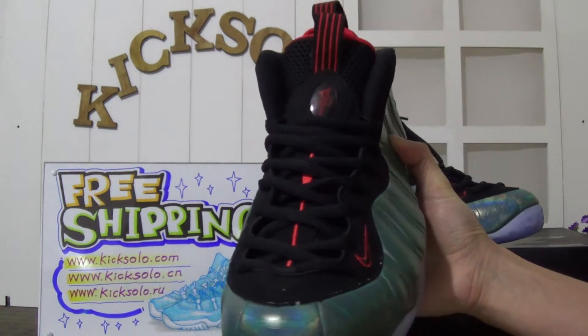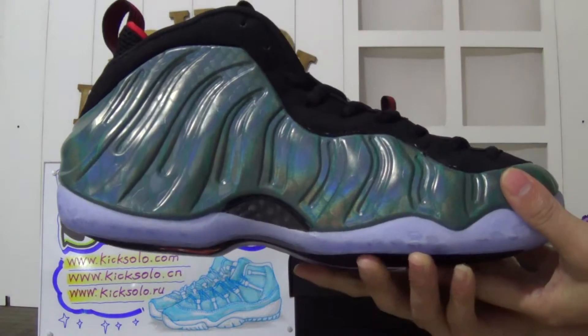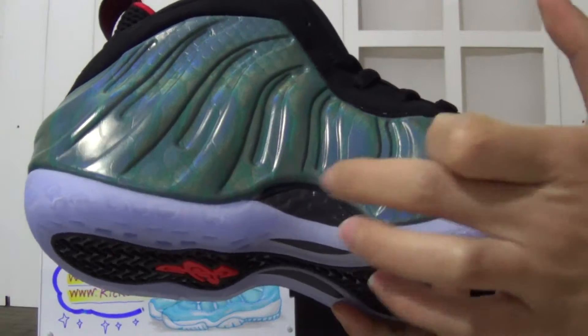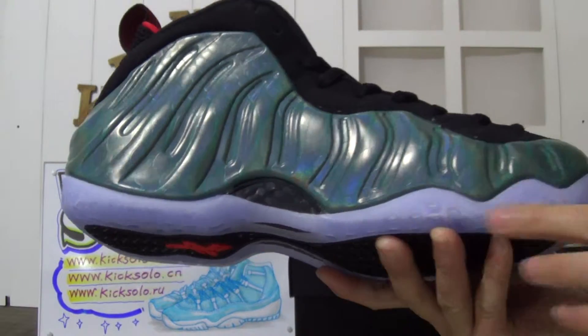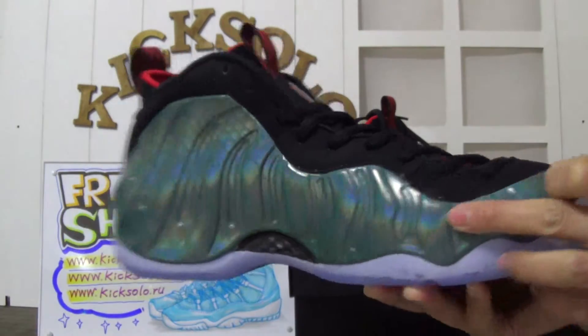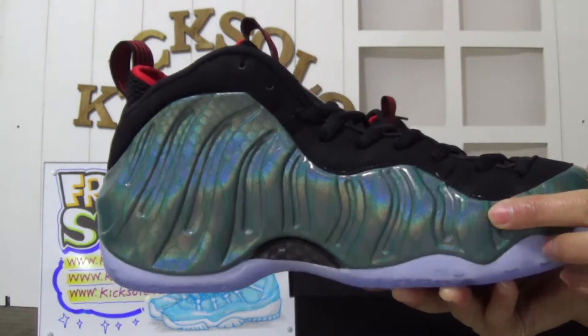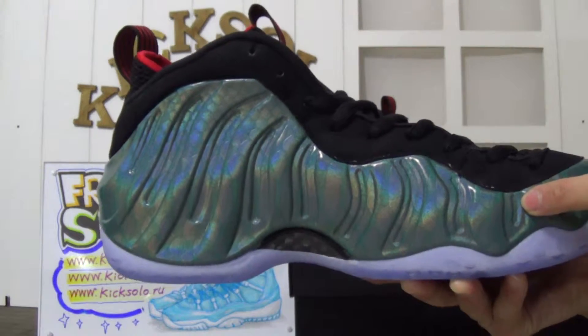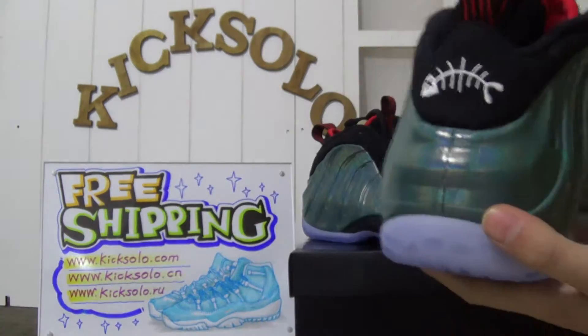Look at the other side — it also has the black carbon fiber and the icy blue. The upper color shines very nicely. You can see the 'Gone Fishing' detail.